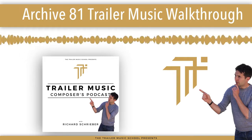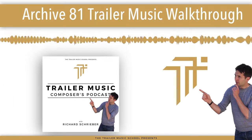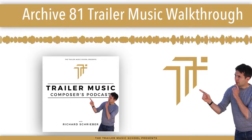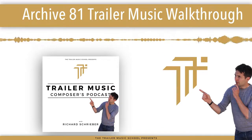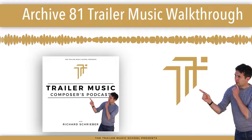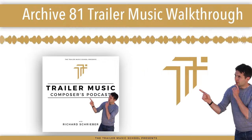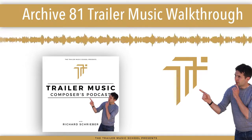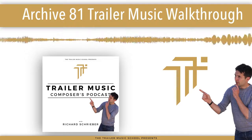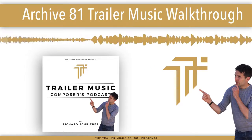Before we dive into the show, I wanted to tell you about the Perfect Trailer Cue Blueprint, which is 100% free and you can download it right now over at thetrailermusicschool.com/blueprint. This blueprint will help you completely understand the structure of trailer music, how to build tracks that will be more licensable, have more impact, and capture the right people's attention. Whenever you start writing a cue, make sure you've got this blueprint to hand to help speed up your process and feel more confident that you've crafted a well-structured trailer cue before you send it off to that publisher, editor, or supervisor.